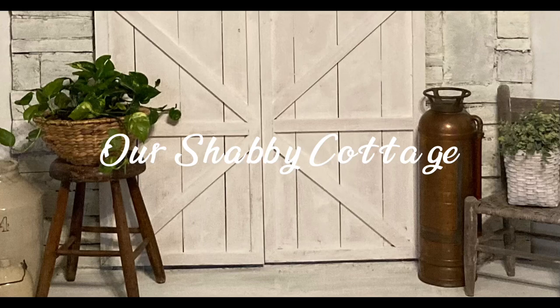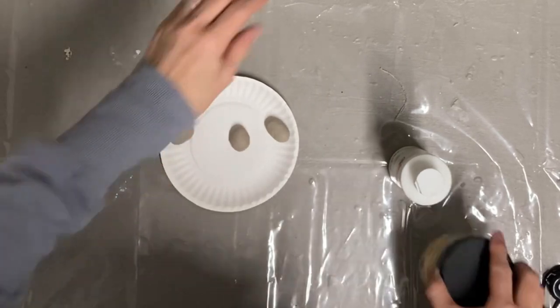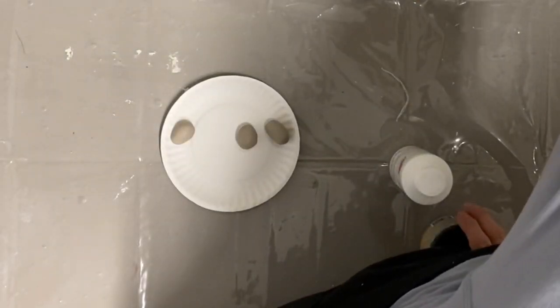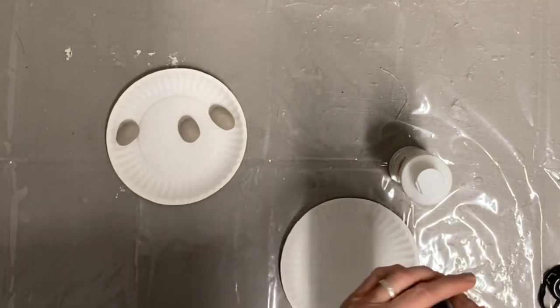Hey guys, it's Lisa and welcome to my channel. Today we're going to be making some Easter decor with eggs and nests, and we're going to start with this air dry clay.